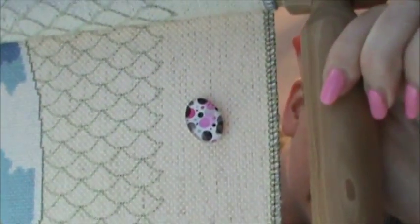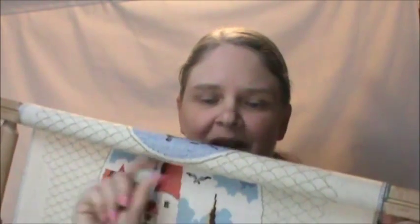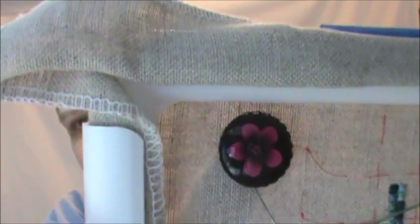My needle minder collection at this point — I have this one, and these two from an Etsy shop called Oh Needle Mind — kind of like Oh Nevermind. I liked her stuff so I got two from her. Very cute. And then I also picked up this one — just a basic pretty little pink flower. So that's my collection of needle minders right now.